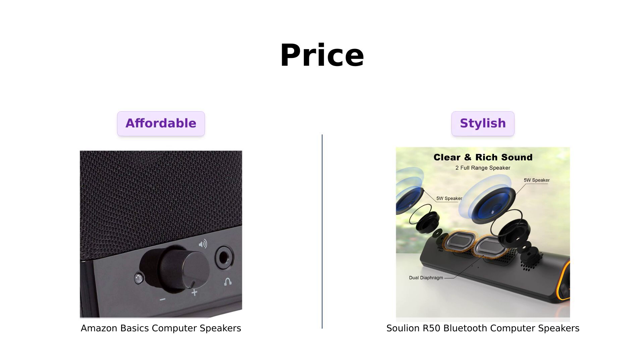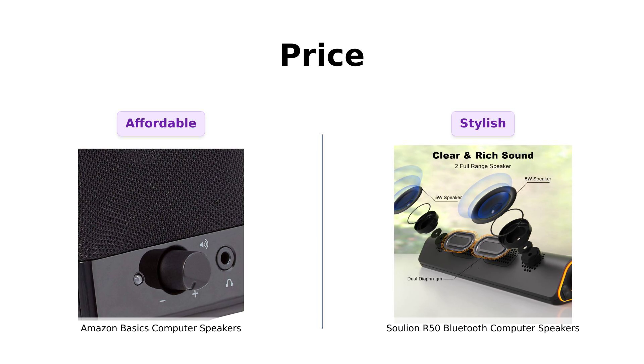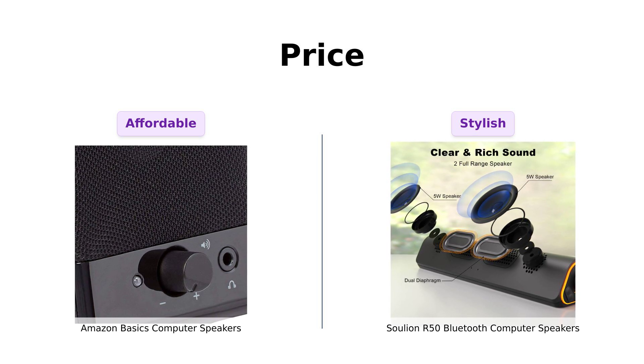First up, let's talk about the price. The Amazon Basics speakers come in at a wallet-friendly $13, making them a great choice for budget-conscious consumers. Reviewers appreciate their affordability, with many noting that they are a significant improvement over built-in projector speakers and perfect for general use.